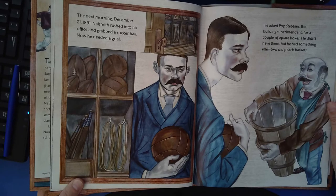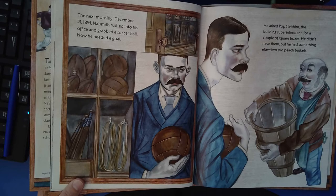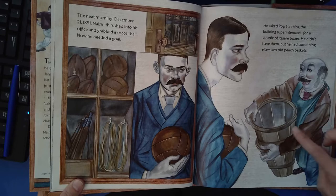The next morning, December 21st, 1891, Naismith rushed into his office and grabbed a soccer ball. Now he needed a goal. He asked Pop Stebbins, the building superintendent, for a couple of square boxes. He didn't have them, but he had something else — two old peach baskets.